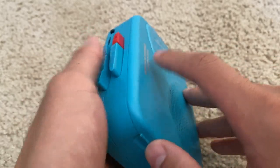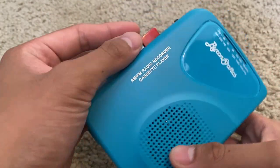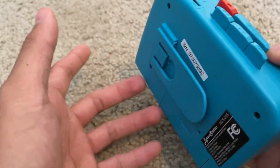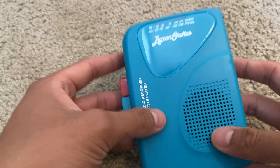It can also be run by USB, so that's very convenient. Overall this is a really nice cassette player — it has a nice little vintage vibe to it. It's super simple to use; the control panel isn't too complicated or intimidating. The speaker is right here and it works really well overall.